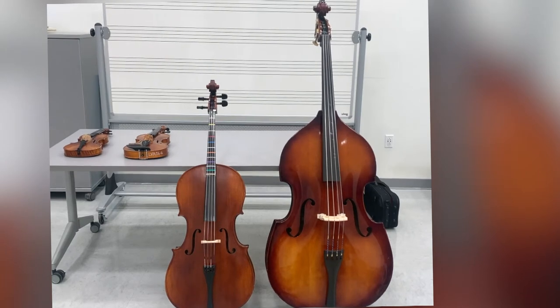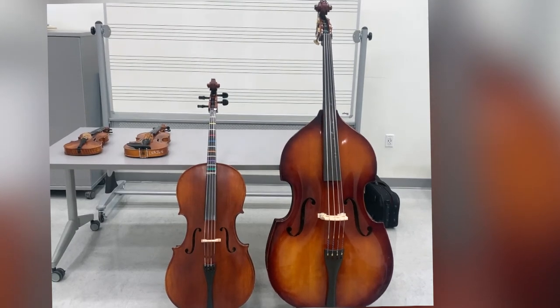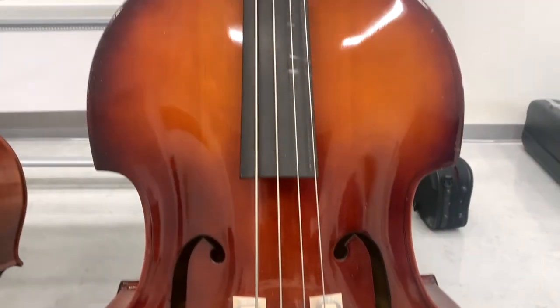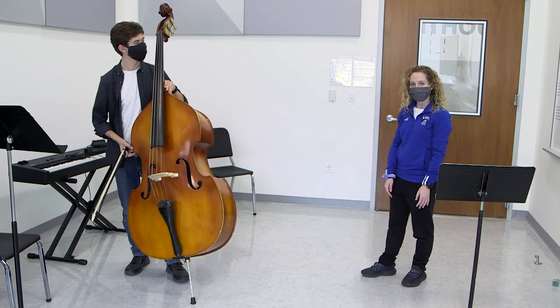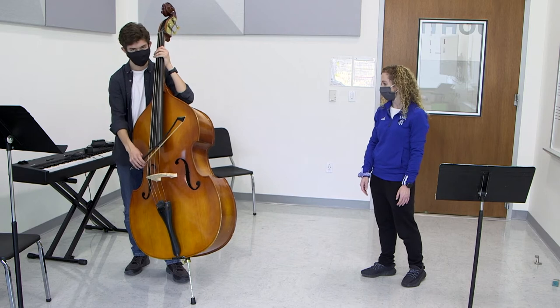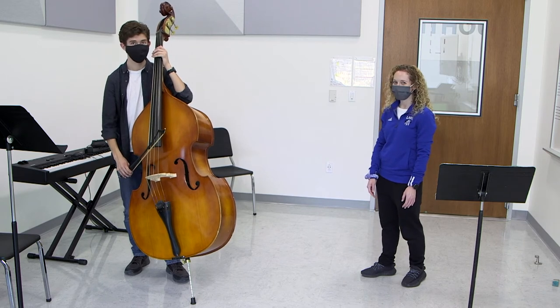You've seen the violin, the viola, the cello, and now for our last member of the string family, the double bass. It is the biggest and lowest instrument. Today, Noah is going to play for you. The first thing he'll play is the lowest string, the E string — it is so low! And then the highest string, which is the G string.